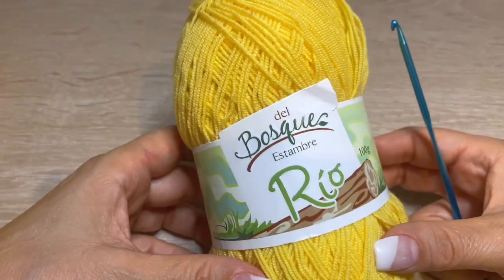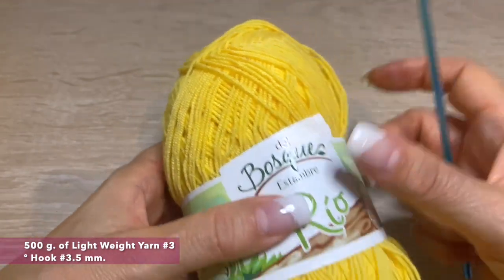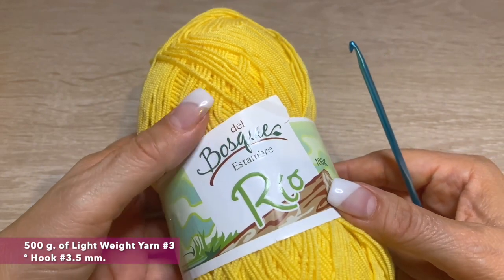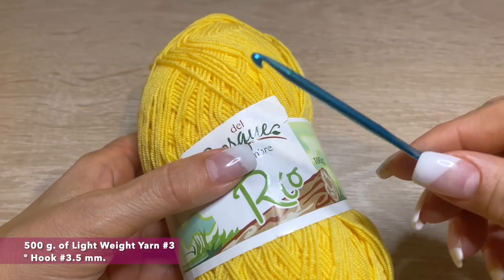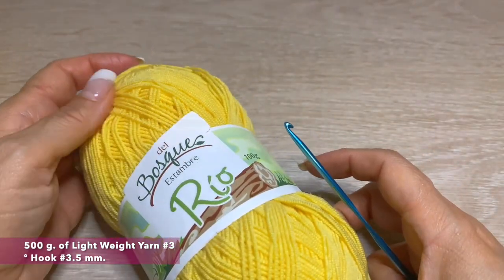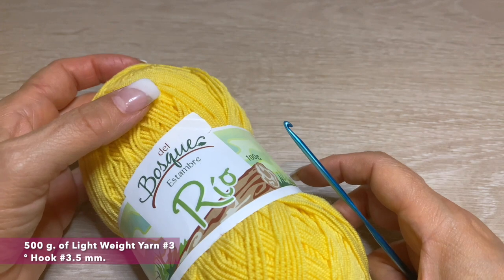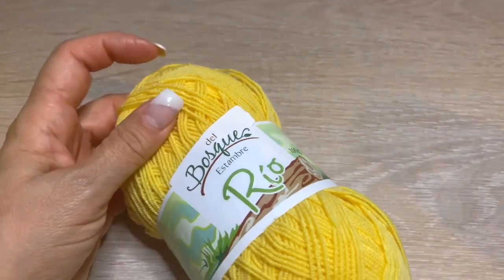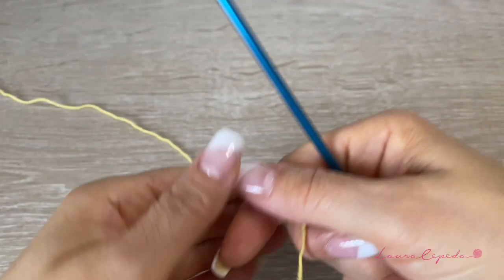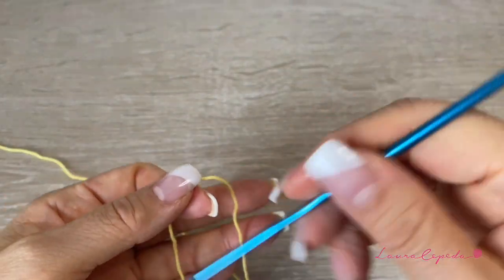For this cardigan in my large size, I'll use 500 grams of a light number-three weight material and a 3.5 mm hook. I'll use bright yellow, but you can choose any color. We will divide this project into two videos — this is the first part of the cardigan, so please stay tuned for the second part.